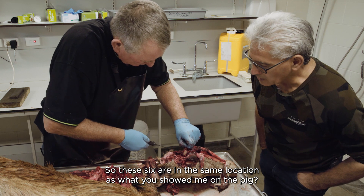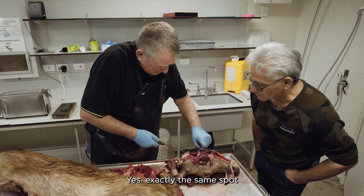So these glands are in the same location as what you showed me in the pig? Yes, exactly the same spot.